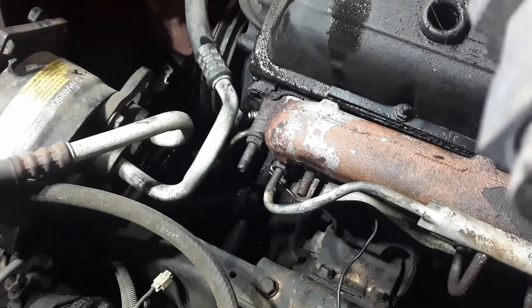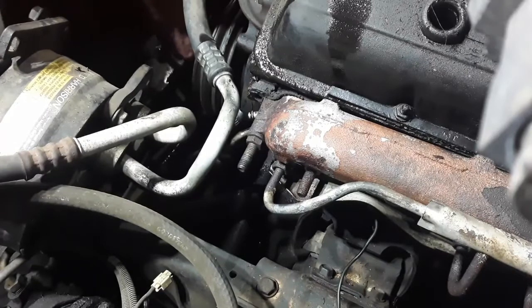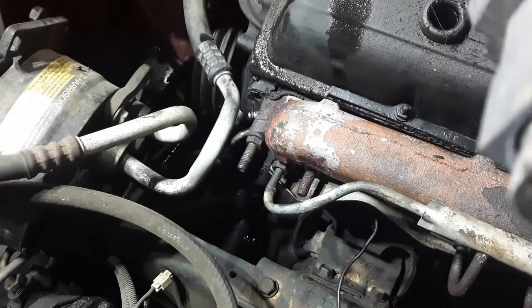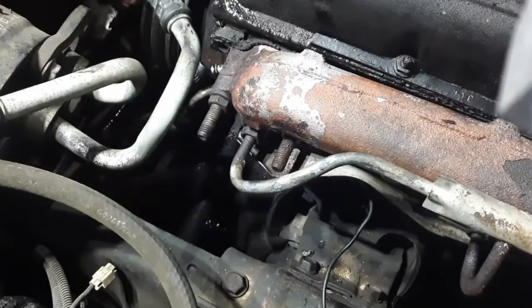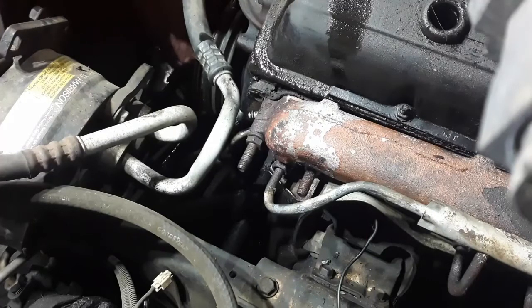The key before tearing this thing completely apart is to make sure you're at number one top dead center. I like to use a little piece of paper stuffed into the number one spark plug hole — when it gets on the compression stroke as it's coming up to TDC, it'll generally blow that piece of paper out, or you can hear it. Then bring the motor around until the timing mark is at zero degrees top dead center.